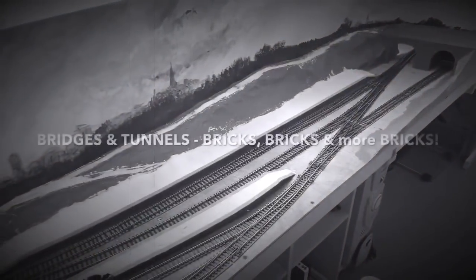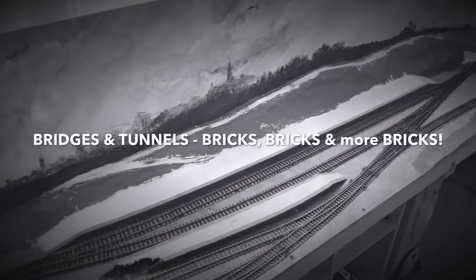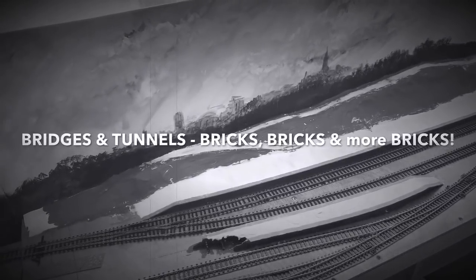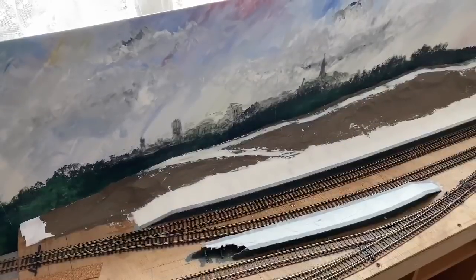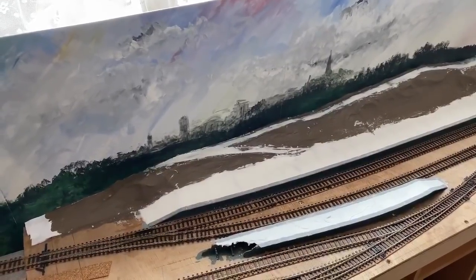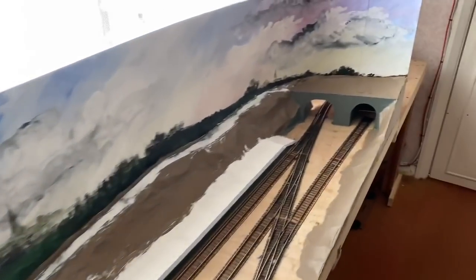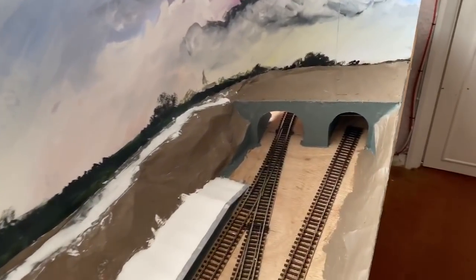Good morning everyone, welcome back to Piccadilly Sidings. As you can see there's not a lot happened - the filler is still drying and I don't know how long it's going to take, but I don't want to rush it and I don't want to spoil it, so I'm not going to take any risks.